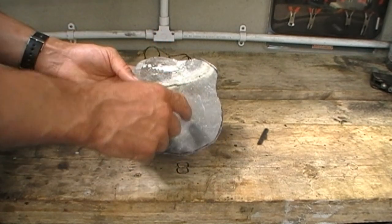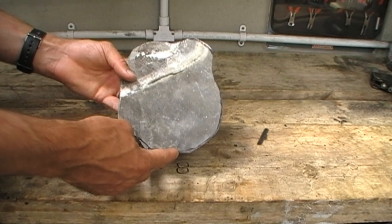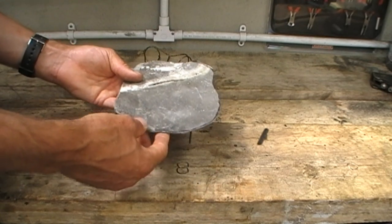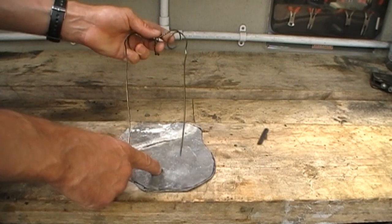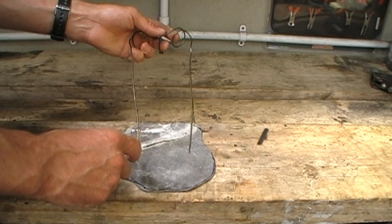I just cut it out into a random shape, but you can cut it out into whatever shape you want. And I basically just pop rivet the wire cradle onto this, and I'll show you how to do that now.